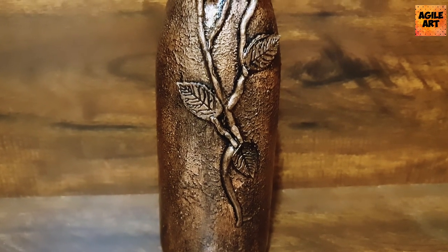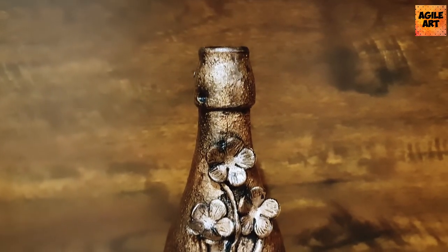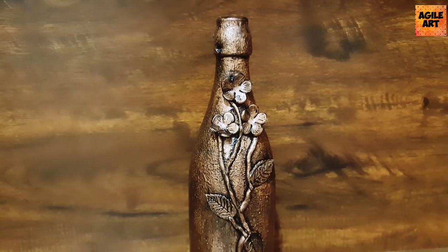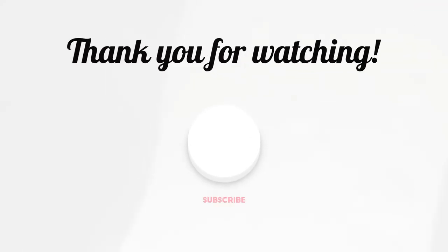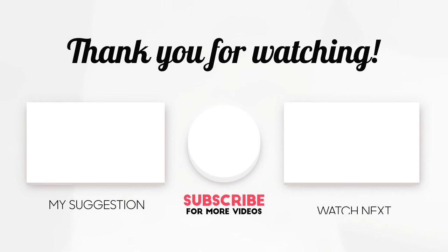This is how the bottle looks after the varnish is dried. The clay has given a good 3D effect, and the copper metallic wax has given a nice filling to the cracks and an antique rustic feel. Thank you so much for tuning into Agile Art — it was a lot of fun creating this project, as with every other project I do. If you liked watching this, please subscribe to Agile Art. See you soon in my next video!